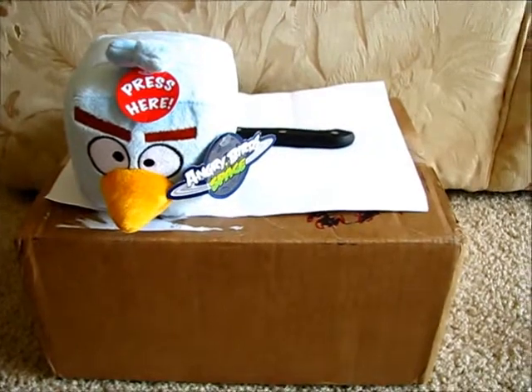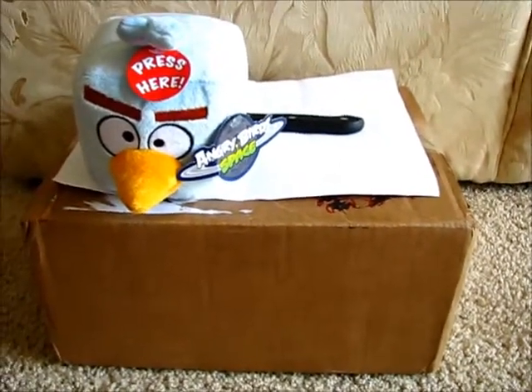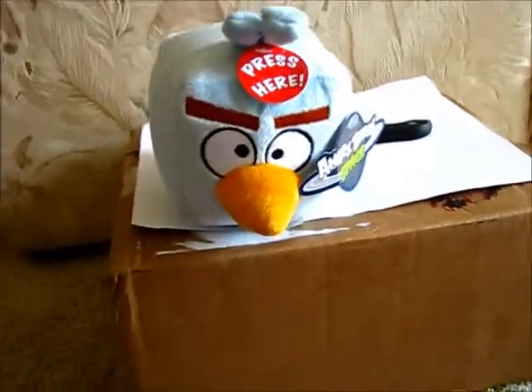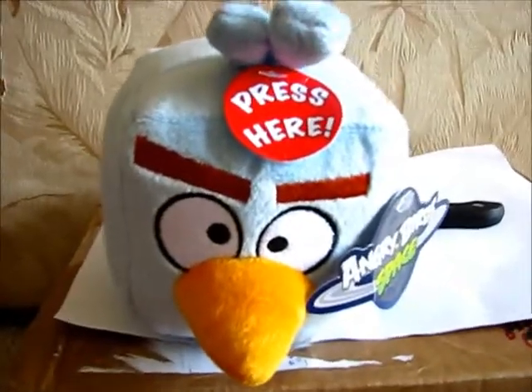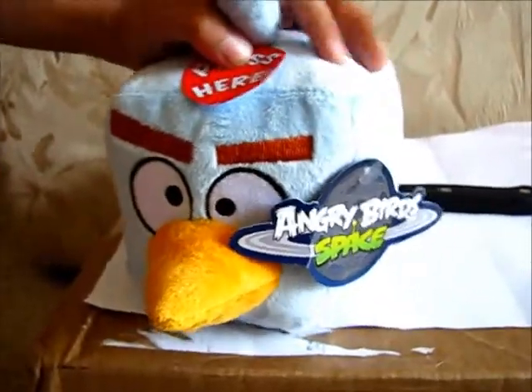Hey there folks. Today I'd like to take a casual peek into my 42nd unboxing of goodies from eBay. Munchkin number two is here to help me out. You want to say hello? Hi. And it looks like you have a new assistant. Who is this? I don't know his name. Looks like an ice cube to me. Ice cube angry bird?